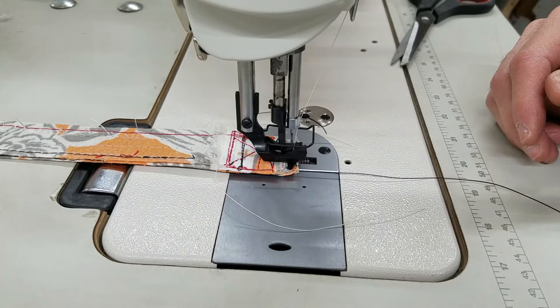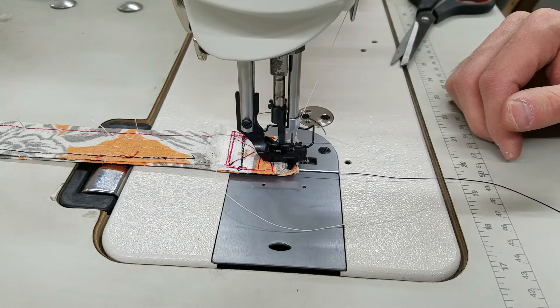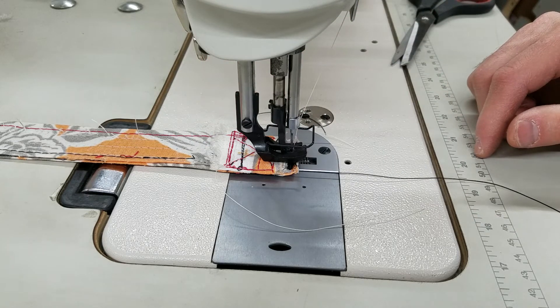If you have any questions about this video and about the material that I'm sewing, please just leave a message underneath the video, or you can shoot me an email at info@sewinggold.com. Thank you very much.